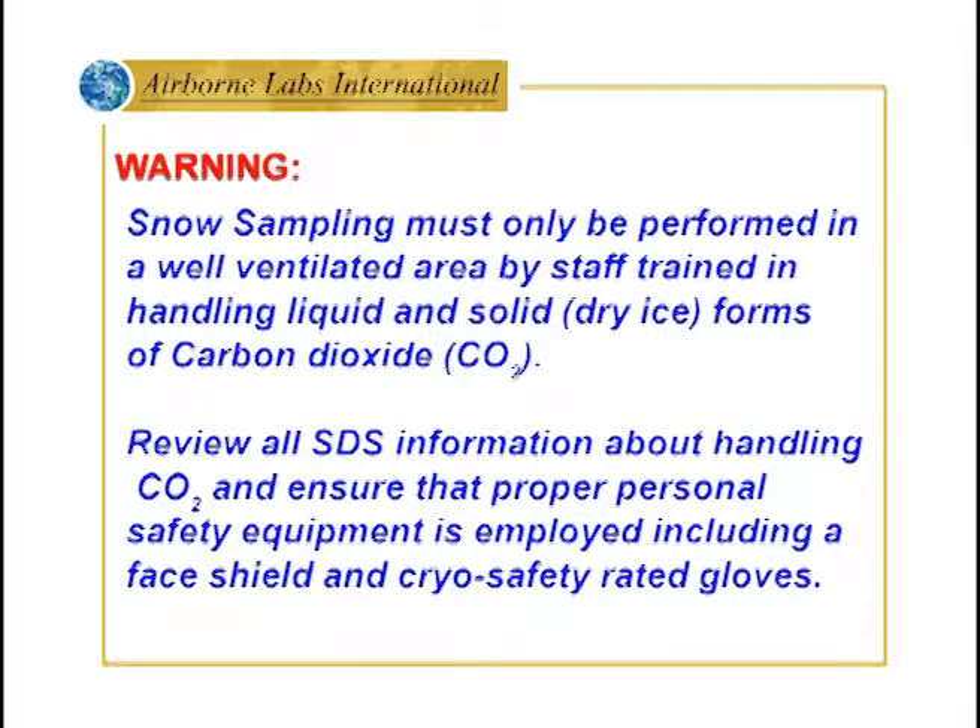Snow sampling must only be performed in a well-ventilated area by staff trained in handling liquid and solid forms of carbon dioxide. Review all SDS information about handling CO2 and ensure that proper personal safety equipment is employed, including face shield and cryogenic safety gloves.